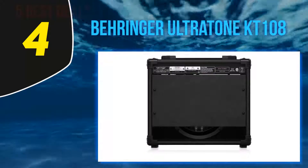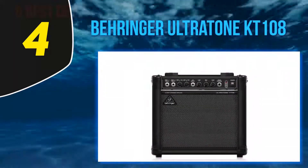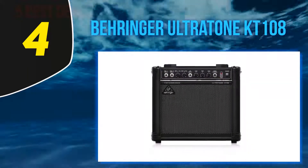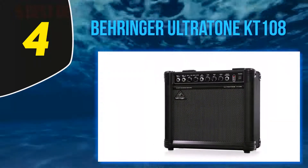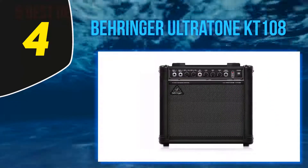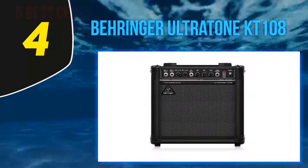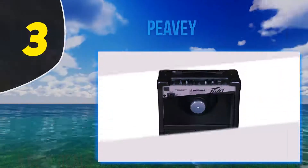Behringer provides you with a three-year warranty, so you are backed up by the professionals themselves. Why we liked it: in such an affordable range, you won't get a more likable deal. With VTC technology, two separate channels, and a port, this amp is capable of loads.